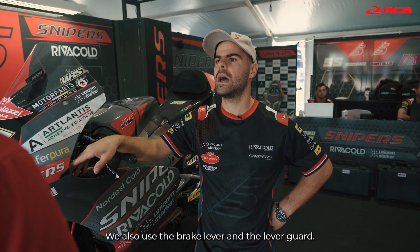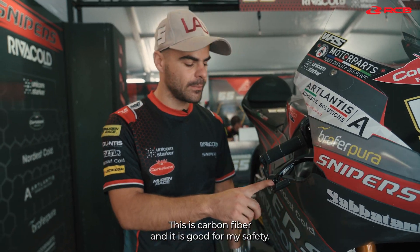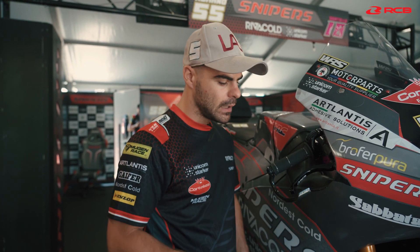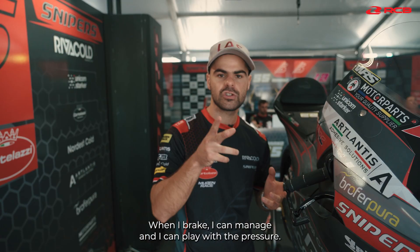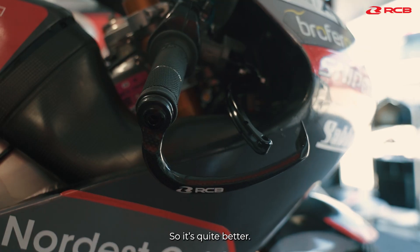We use also the brake lever and the lever guard. This is carbon fiber. For safety it's good. We use this because it's lighter, it's a little bit more hard, doesn't flex. With the brake lever we feel a lot the front tire. Just when I brake I can manage and I can play with it. So it's quite better.